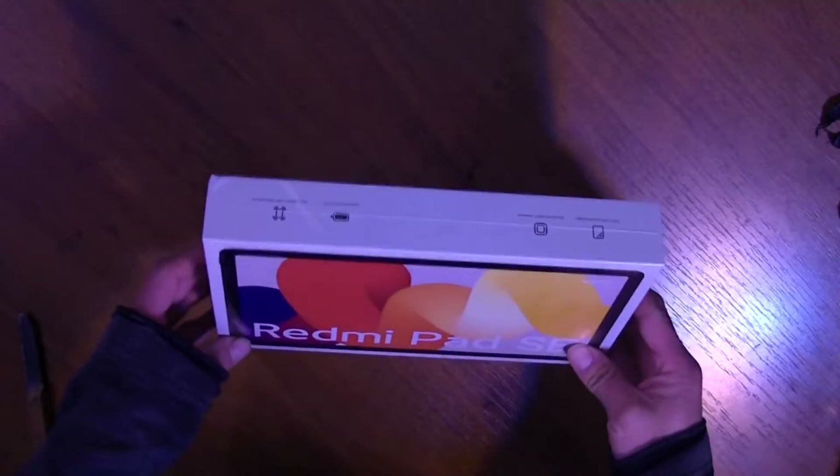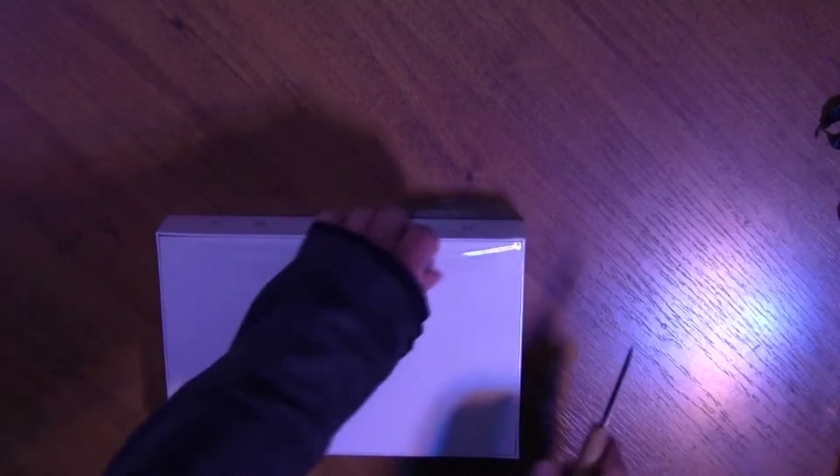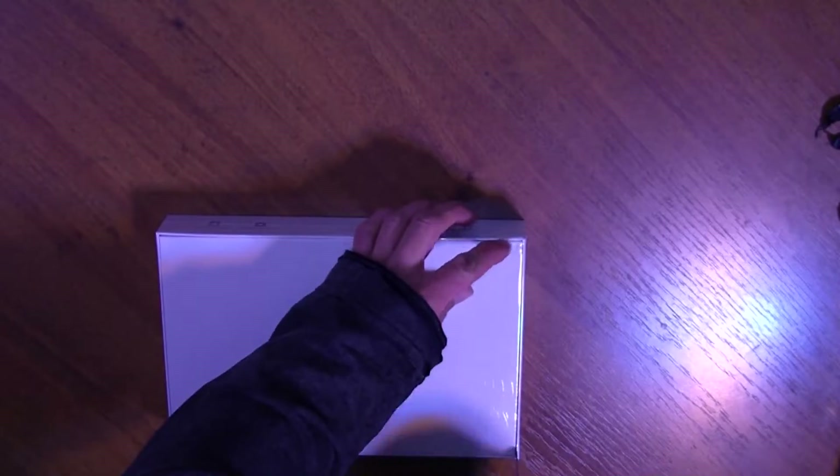I don't use a tablet normally, so I don't have any experience to tell people about the quality of such things, maybe also because I just don't care about it. But now I have this brand new tablet and I'm going to test it.